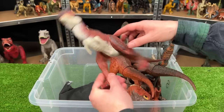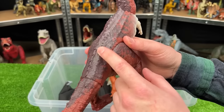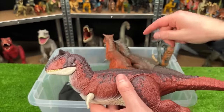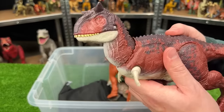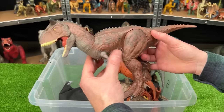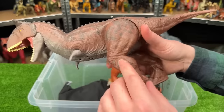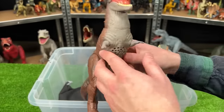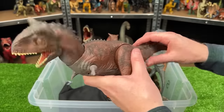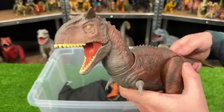This Carnotaurus figure is from the Fallen Kingdom era. It's got some darker red coloring with some purplish coloring along the top, and it has a different action button than all the rest — it has a chomping action that moves its neck as well. I believe this is the Control and Conquer Carnotaurus. It has a much darker red, pretty much brown coloring along its body, with a gray underbelly and a dark brown top. With this figure, the tail controls the neck so you can twist it back and forth, as well as the button on its tail for chomping.